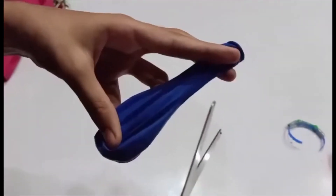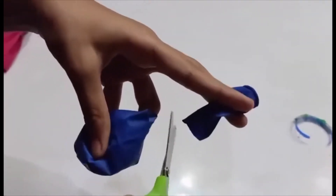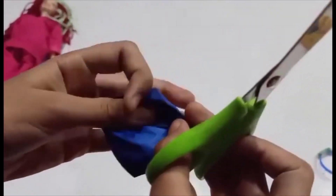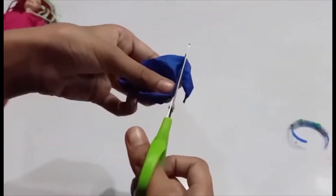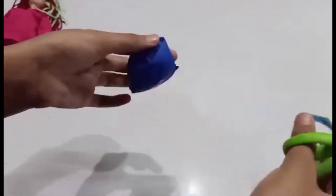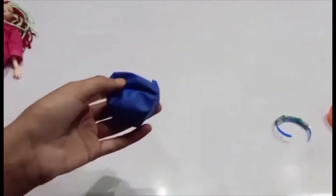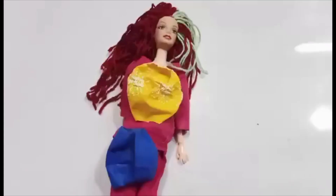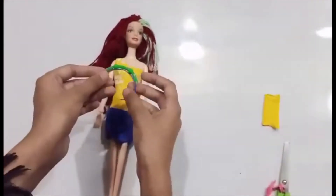And take the next balloon for the skirt. For the skirt, again, snip off the bottom part and put it aside. Then all you have to do is make a hole here for the legs. Like that — it's super easy. Now we'll put the outfit on the doll. And my doll is ready.